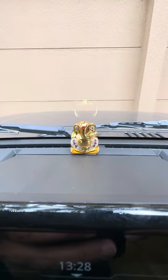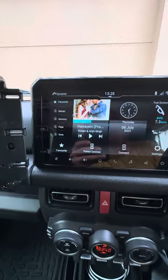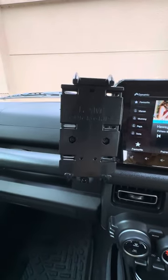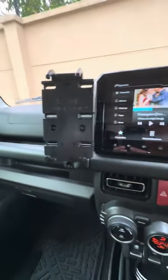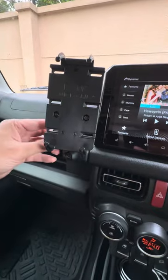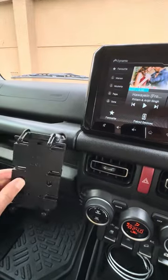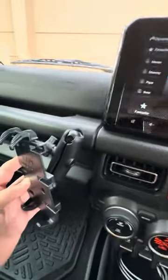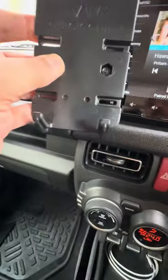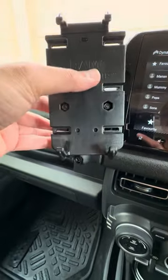Ganesh ji is as usual always there. You have the standard media entertainment unit. This is my Ram mount — really one solid piece of equipment. You can adjust it by opening the screw, bringing it to the position you want, and tightening it. You can put it in landscape mode, and you can keep it anywhere you want. I usually keep it at this position.